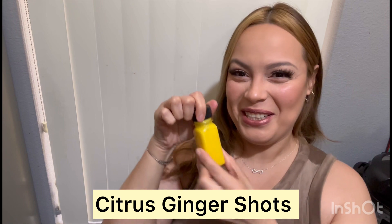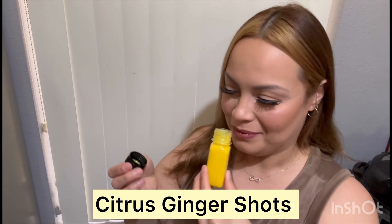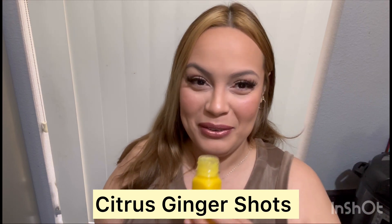I made my ginger citrus spicy wellness shots — let's see how it goes.